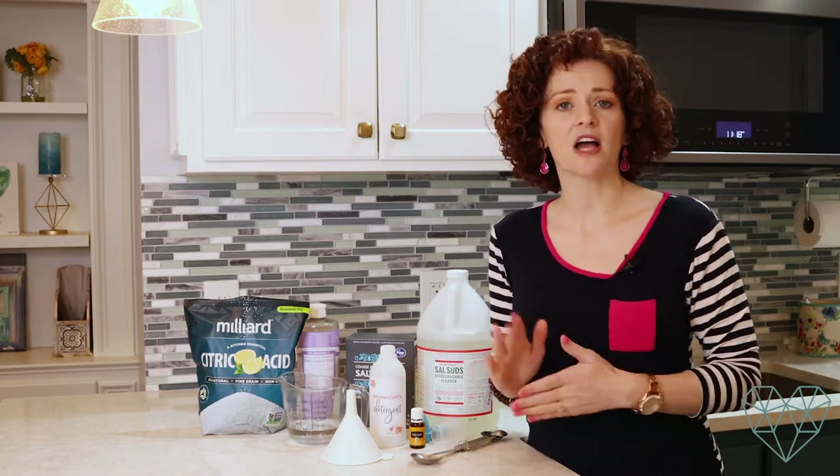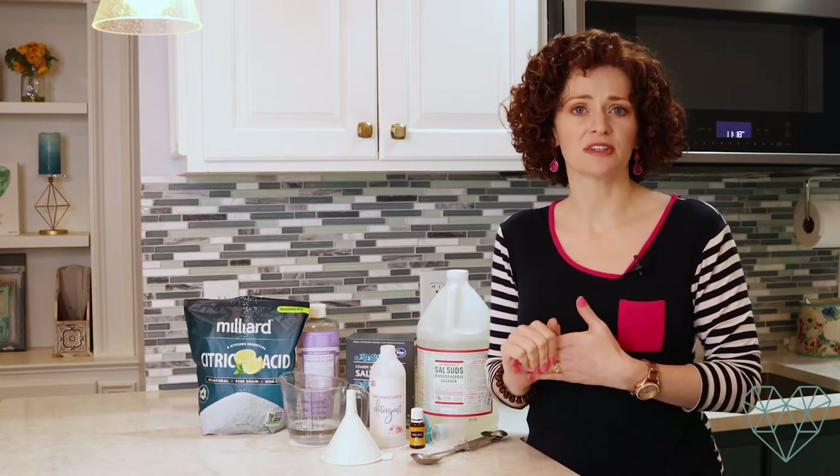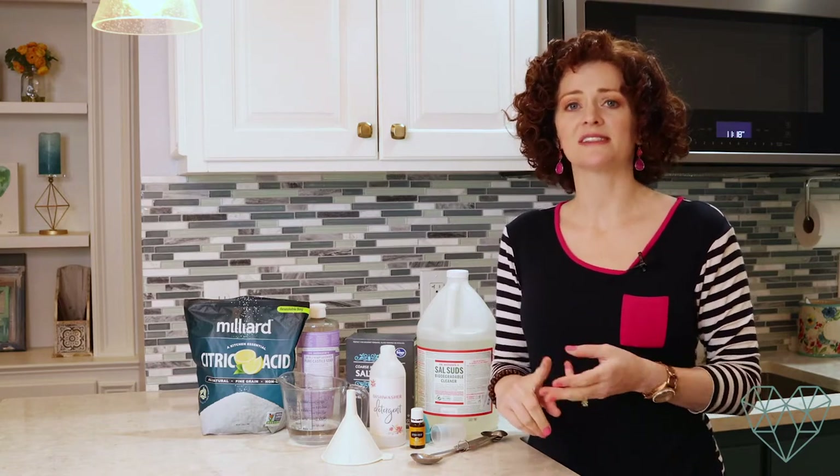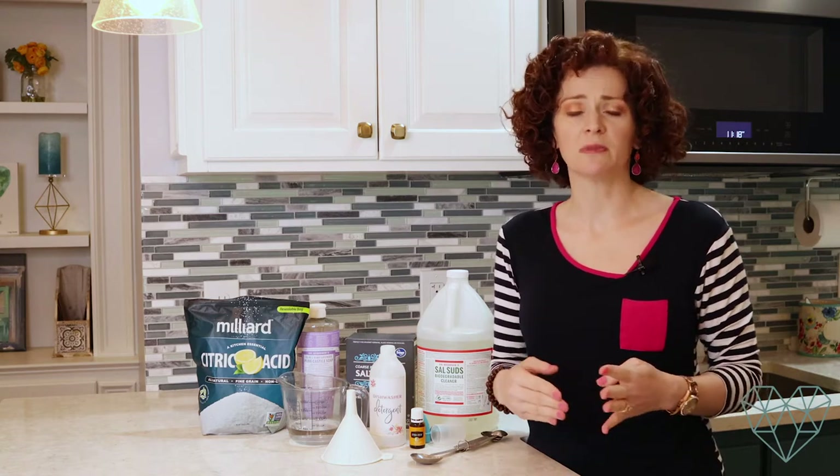I want to teach you a little bit about the toxins you're going to find in most dishwashing detergents. You're going to find cleaning agents, artificial dyes, artificial fragrances, and sodium hypochlorite, which is bleach.